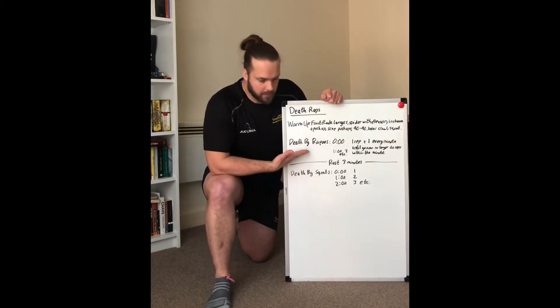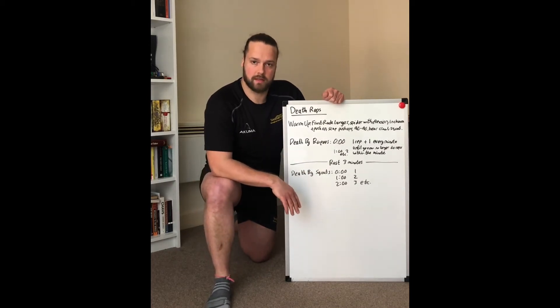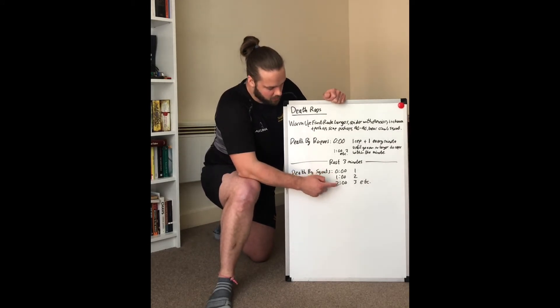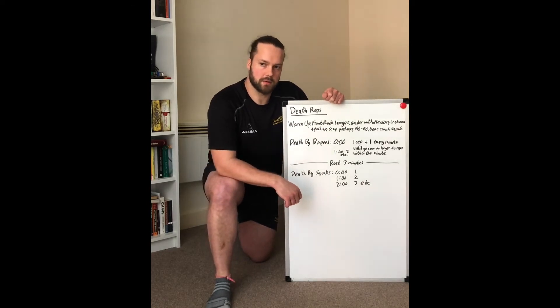Once we've done death by burpees, we're going to rest for three minutes and then repeat, but with bodyweight squats instead. Same thing — minute zero you do one, minute one you do two, minute two you do three, and carry on until you can't do any more reps within the 60-second period.